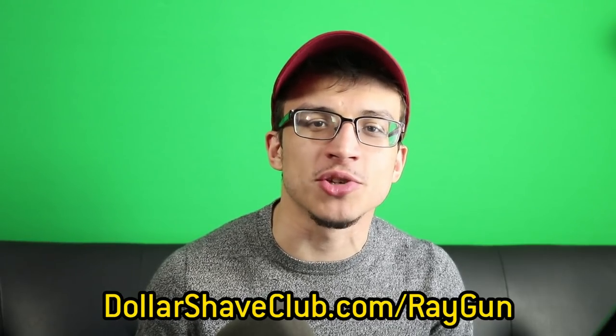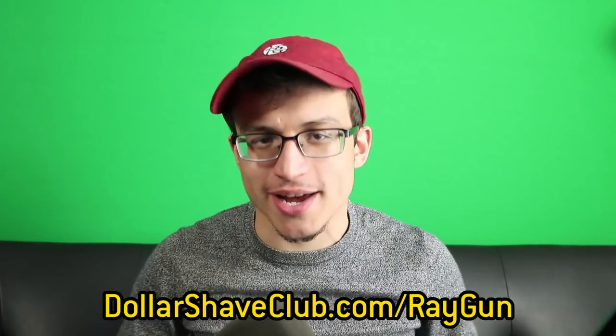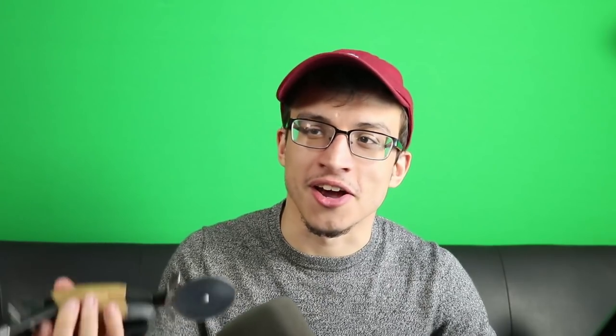You idiot, you dolt, you daft, you idiot. Once again, that's dollarshaveclub.com/raygun. Thanks again for sponsoring, guys. I fucking love you. You're the best. On with the video.